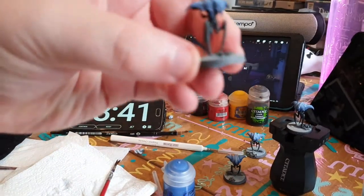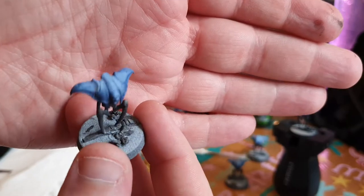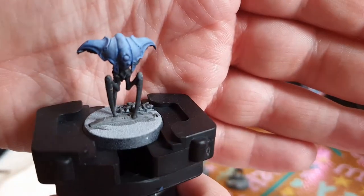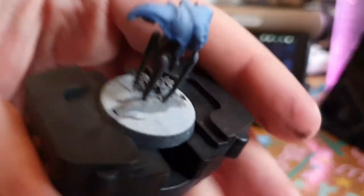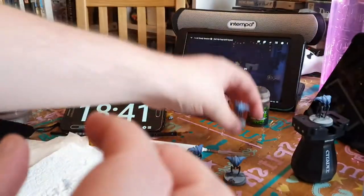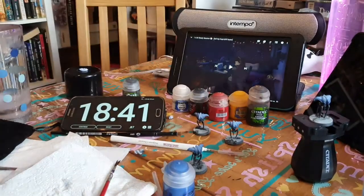Got the blue glaze done on these guys, just going to tint the armour blue. Possibly a bit too much but the white drybrush should help. I was very careful drybrushing these though because they are indeed spindly drones and I'll just snap them. Okay, now we'll carry on to the drybrushing.